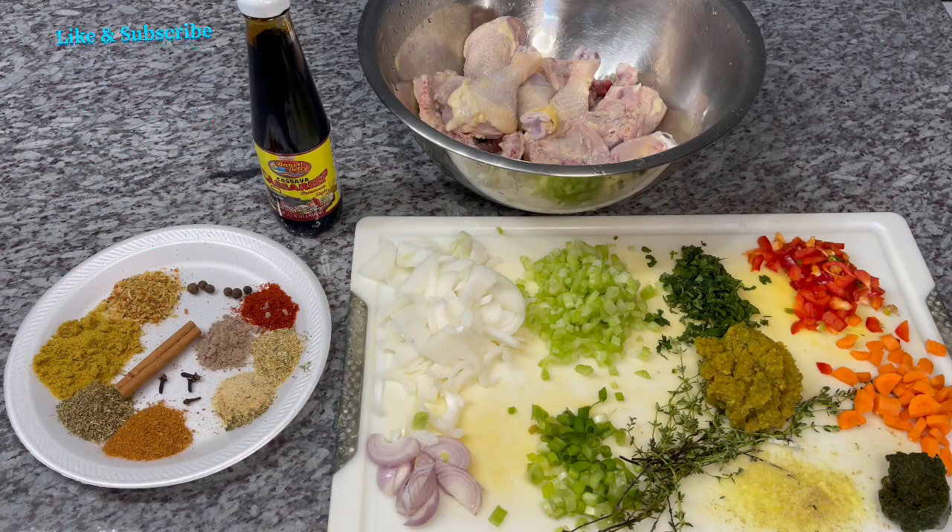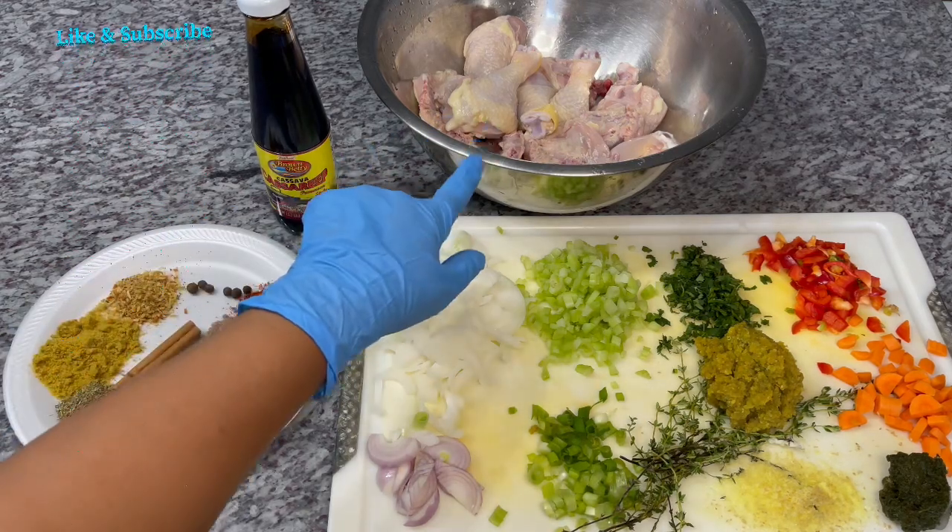You guys know I always put my own twist on recipes. Some of the ingredients are not traditionally used, but I love to spice it up and do it my way — the way my family and I enjoy it. Please give it a try if you enjoy the recipe. So let's get started.